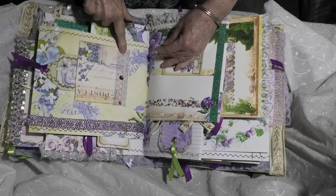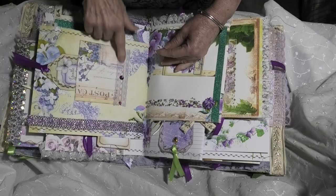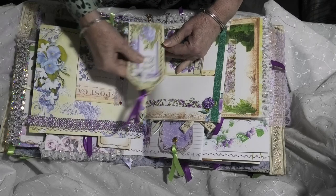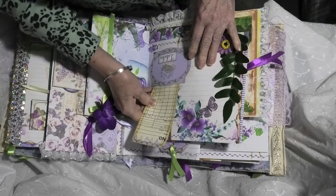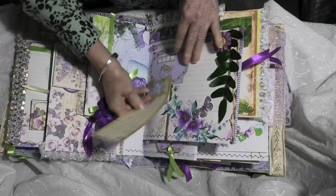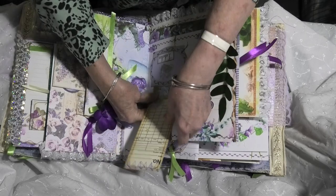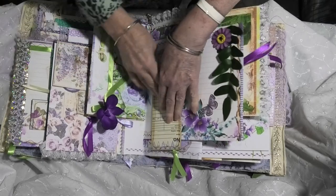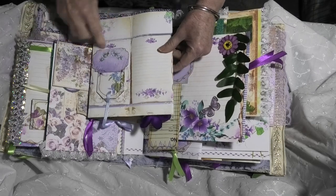Another pocket with some of the beautiful colored glass elements there. Another beautiful tag inserted. Then we have another pocket with a large one of those tags. Another silk leaf and paper flower that have been added to the page. Another one of the purple flowers and green ribbon for highlighting.